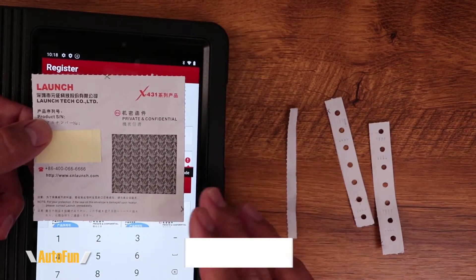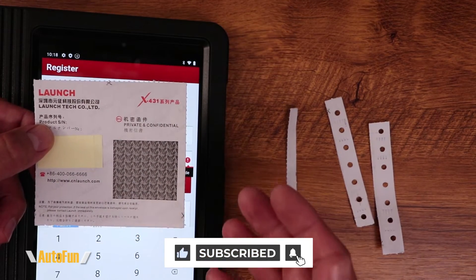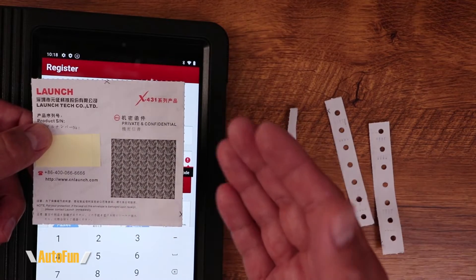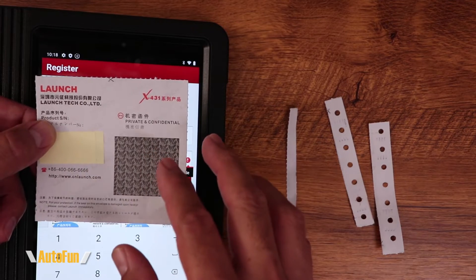Launch also recommends inspecting the paper to make sure there is no sign of tampering or any evidence that someone took a peek at the number. Because if they did, that means somebody already has your activation code — so at that point you want to contact Launch immediately.